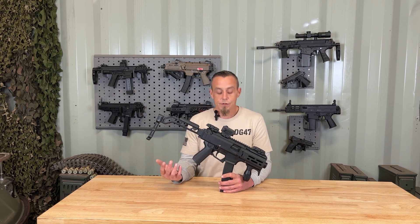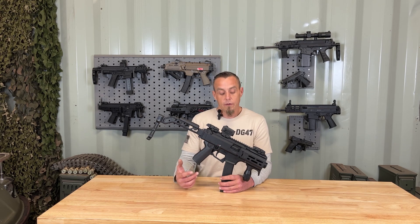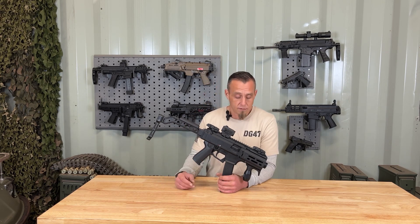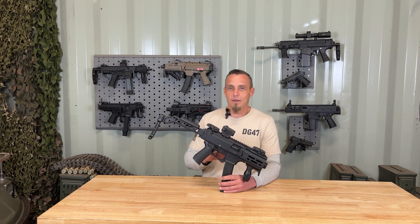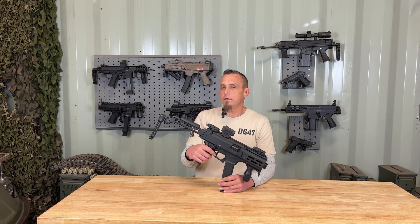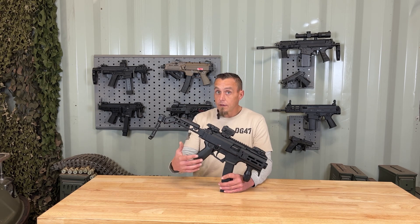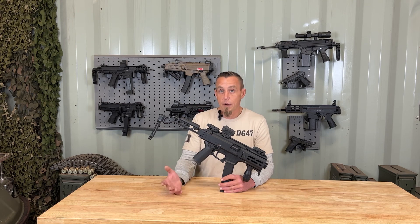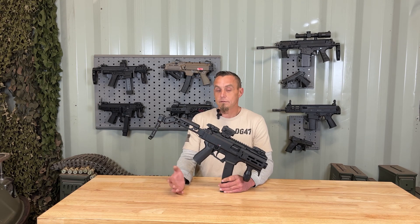Moving on to some of the pros: I do like that it's extremely modular and extremely compact. It does fit in bags — I could pretty much take it anywhere and it'd be concealed, which is great. Some of the cons though: I did have to swap out some of the stuff, like the grip and the safety selector. The trigger's a little heavy — it comes in about 8 pounds, which for most people is pretty heavy. But HB Industries makes a light trigger spring kit that can drop it down to 6 pounds, they say. Or you can put in a Franklin Armory Binary, which I have in a couple of my other CZs, and it dropped it down to about 6 pounds too — but it's a lot more fun.